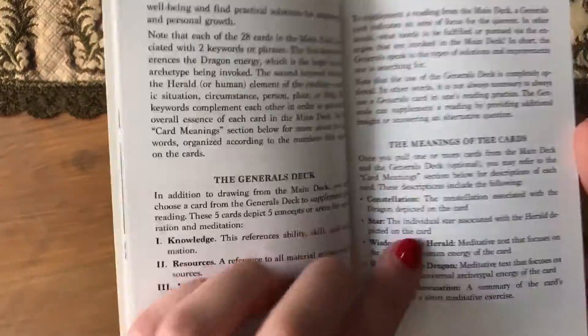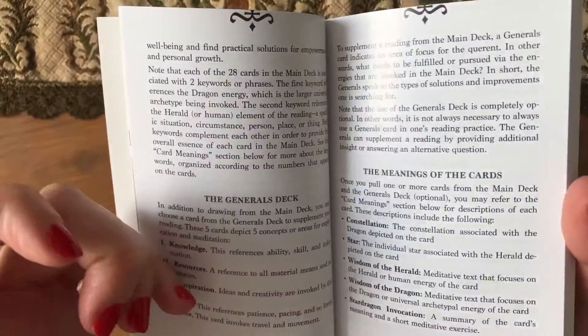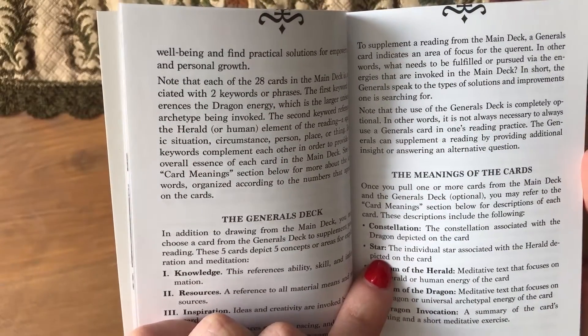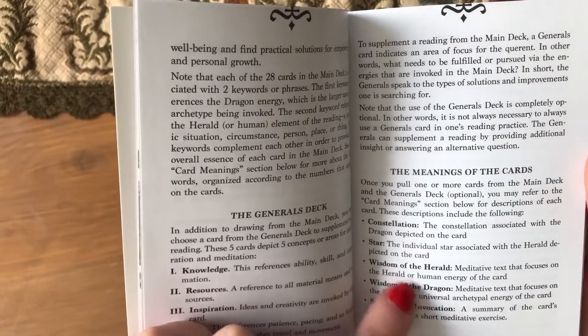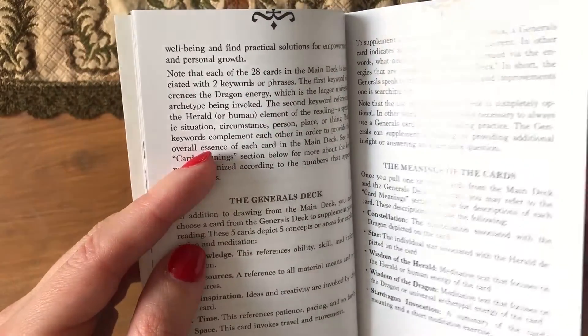There is a constellation on each of the normal cards — a star that's connected to it. 'The Wisdom of the Herald,' the wisdom of the dragon, star dragon invocation. So that should be good. Okay, let's shuffle the deck.